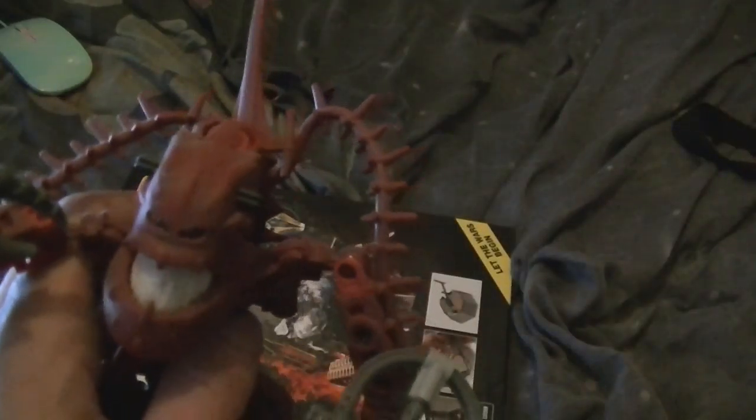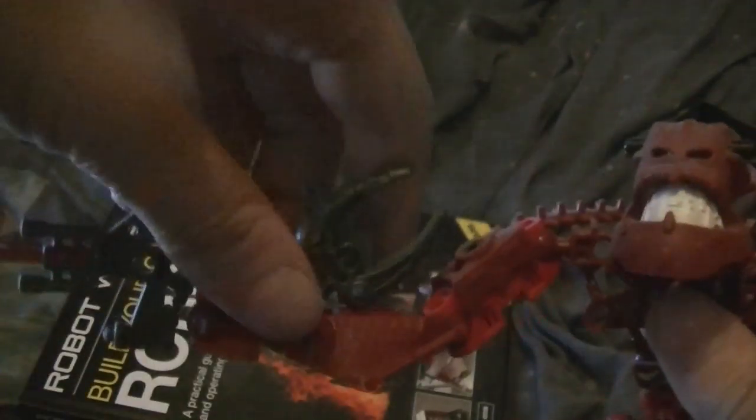I've got about four of these spines. Excuse the dust — he's been displayed on the top of my DVD and Blu-ray shelf. Yes, he has a gun; this is his gun. You can hold it like that.